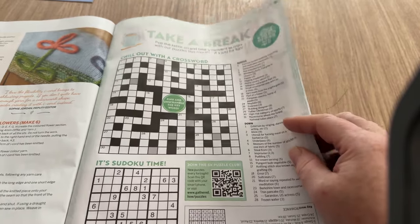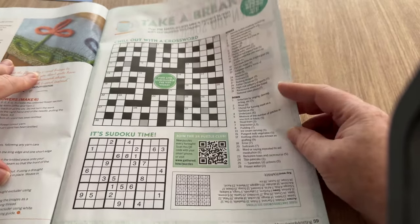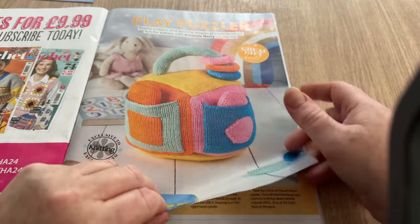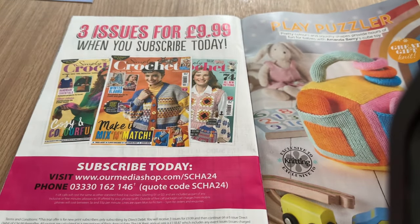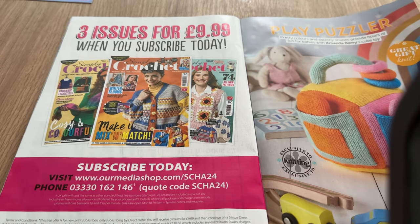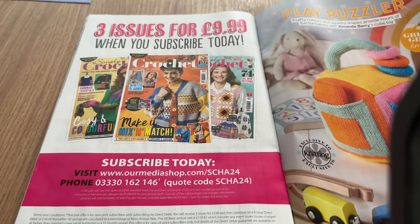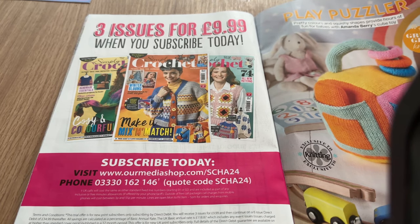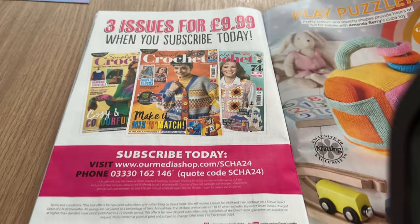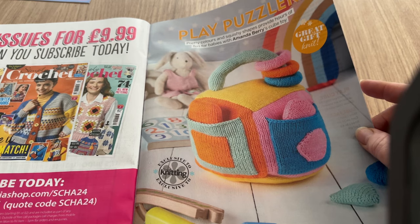This is my favorite page in the whole magazine - I do love a crossword and a sudoku, so that is my absolute best page. You can get three issues for £9.99 when you subscribe today - that is an offer worth having, because £9.99 gets you one in a shop. So yeah, you can get three issues - there's how to do it if you want them.